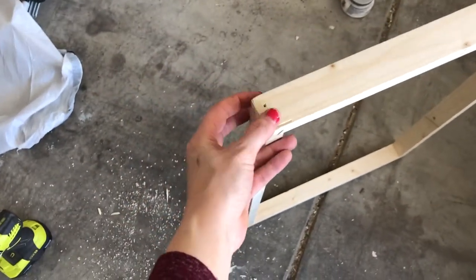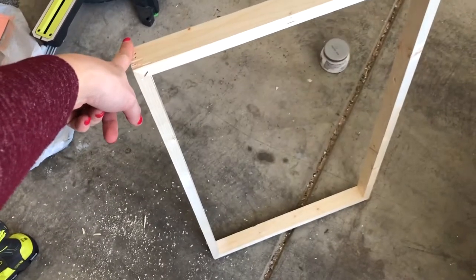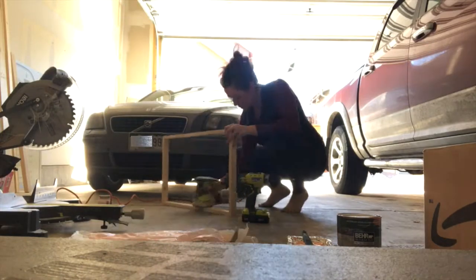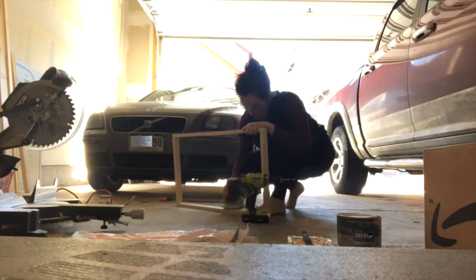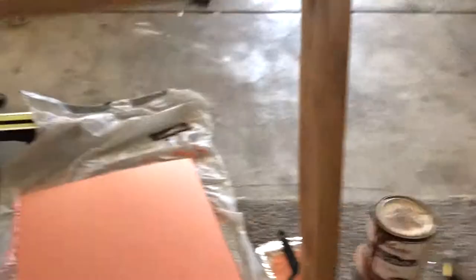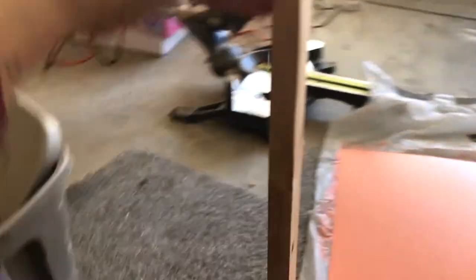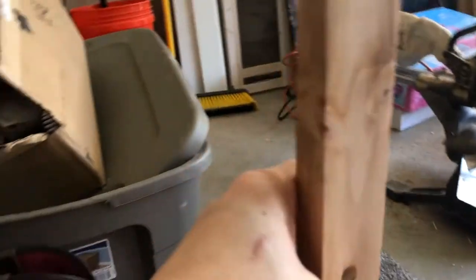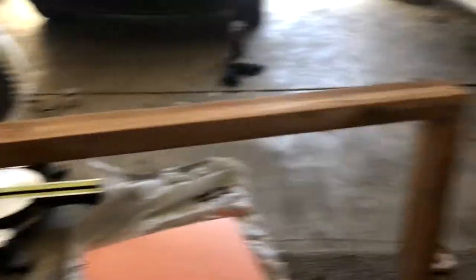I'm just going to sand the frame to get all the bumpy parts even, using a high-grit sandpaper just to smooth it out without reshaping it. The first step to finish was to stain the frame. You can see it's pretty light and kind of rustic looking. To get this look, instead of using stain straight, I used Early American stain from Varathane mixed half and half with water, then used a wet rag to rub it on. It went on really light and uneven, which gives it a more rustic, boho feel instead of one solid color. Now I can go ahead and start attaching my rope.